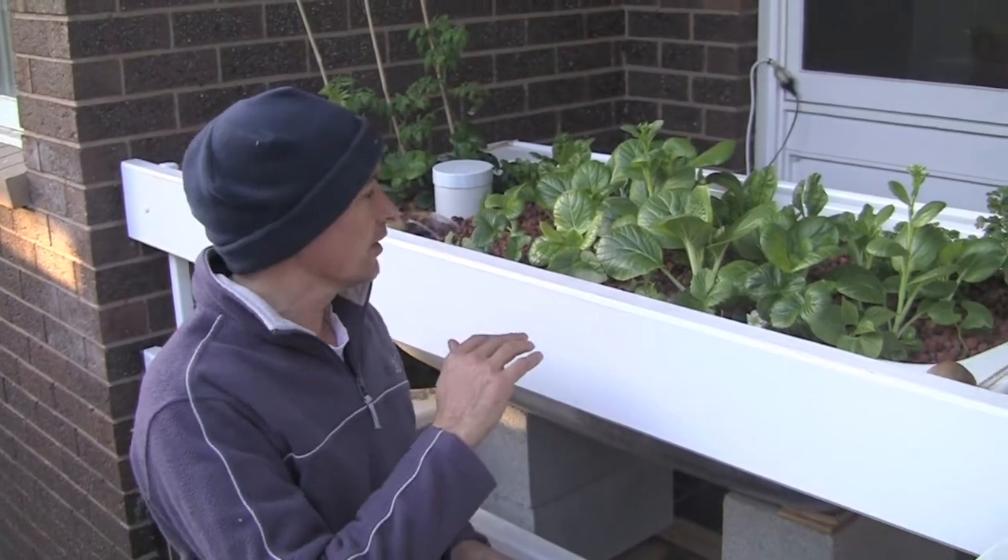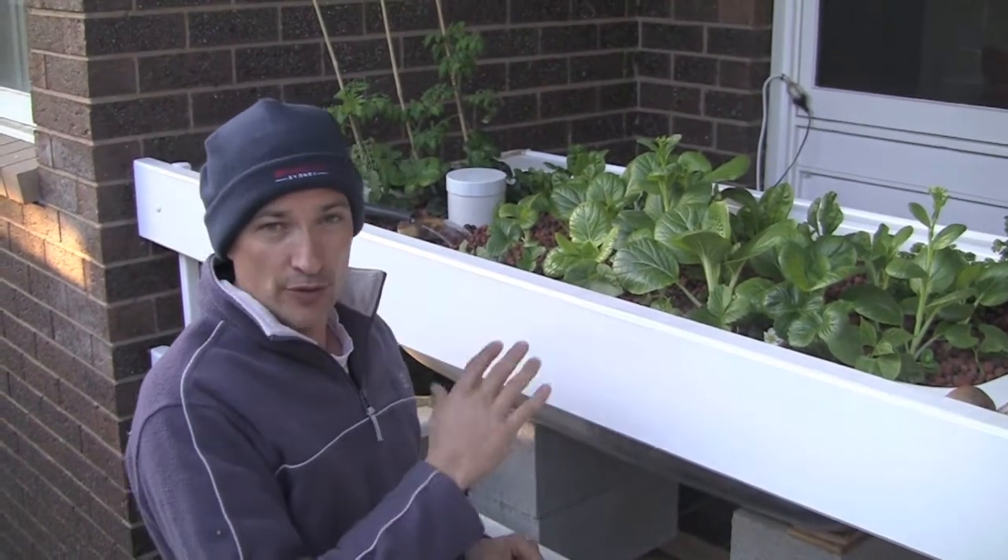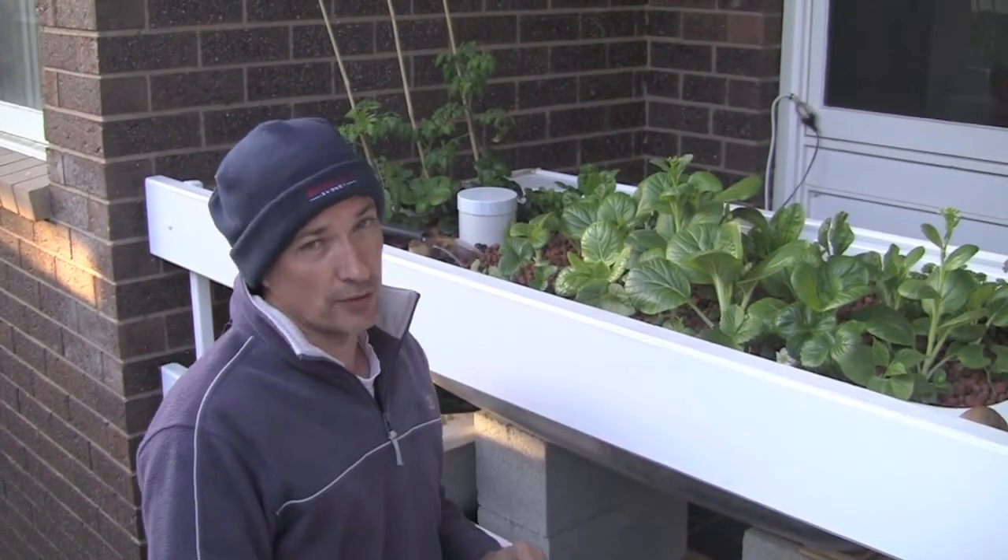We've got the two bathtub system here kicking along. It's been up and running a couple of months over winter, the growth has been pretty good and we want to expand now. Two's good, but we think more might be better.